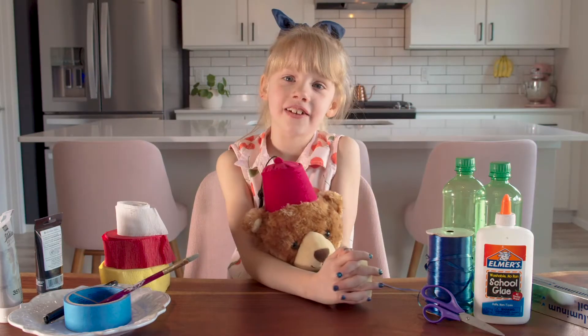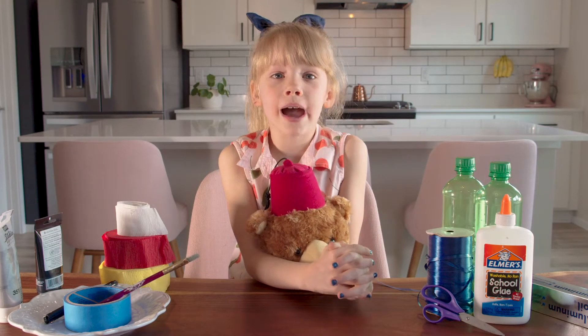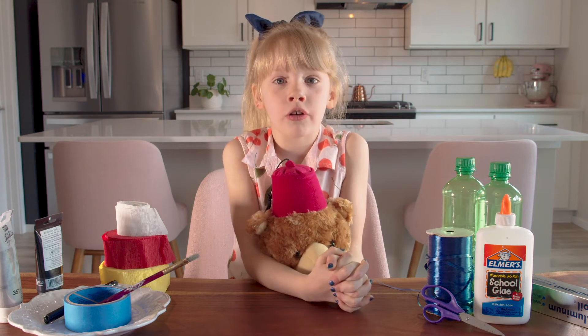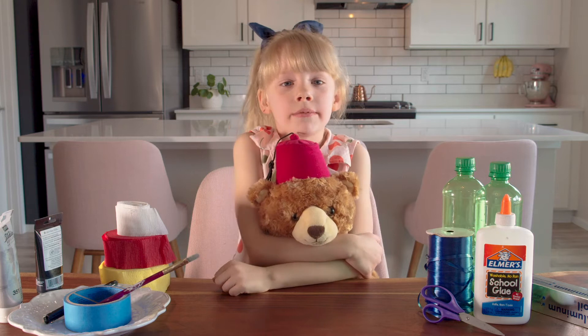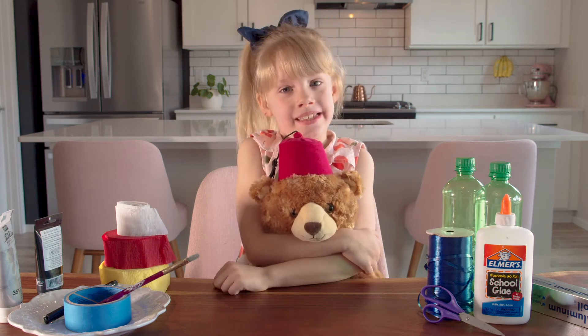Hi kids, it's Eleanor and Fezzy here. Welcome back to another episode of Craft with Fezzy. Today I'm going to teach you how to make a jetpack for Fezzy.